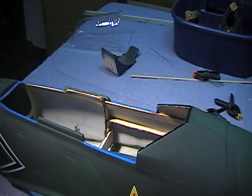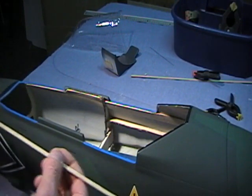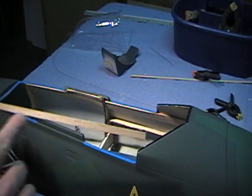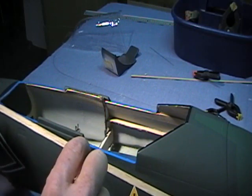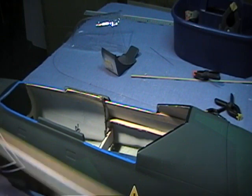We're just getting ready to install the cockpit, and I want to show you the reinforcement I did. I used a balsa stripper and you need to get a good medium to hard sixteenth-inch balsa — not real soft. This is a good medium, and I cut it in strips of a quarter-inch wide.